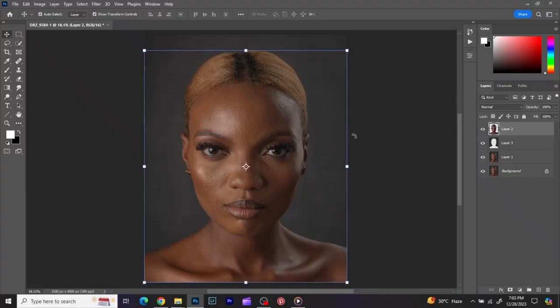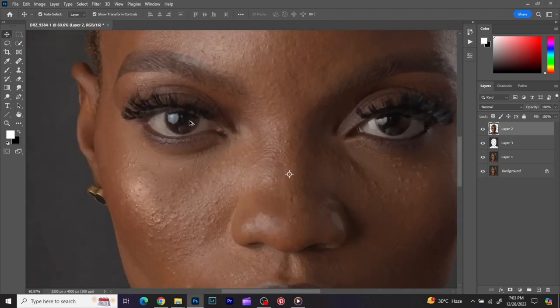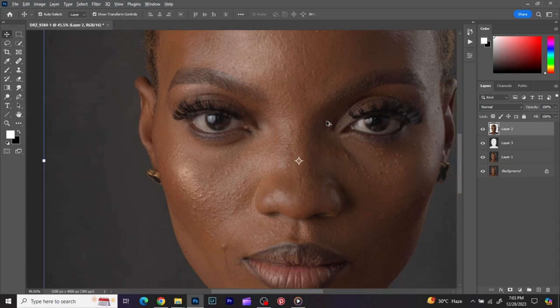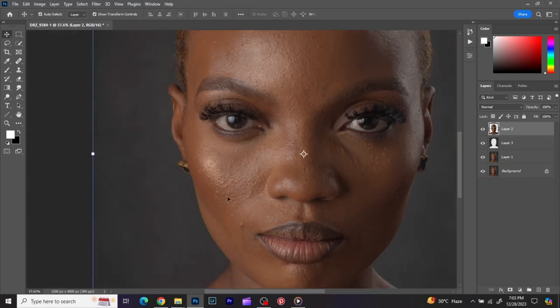Good day everyone, this is Dan Rest Photography and today I'm going to be talking about frequency separation. I'm going to talk about cleaning of the skin — skin retouching. If you have not subscribed to my channel and it is the first time on my tutorial, please don't forget to subscribe, like, share, and click the notification button so when I post new videos you'll be able to know.